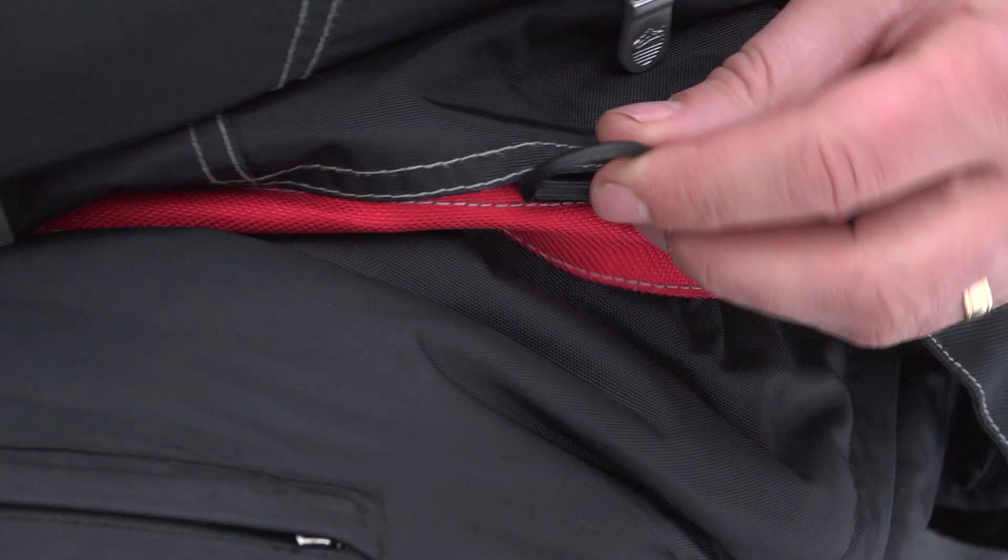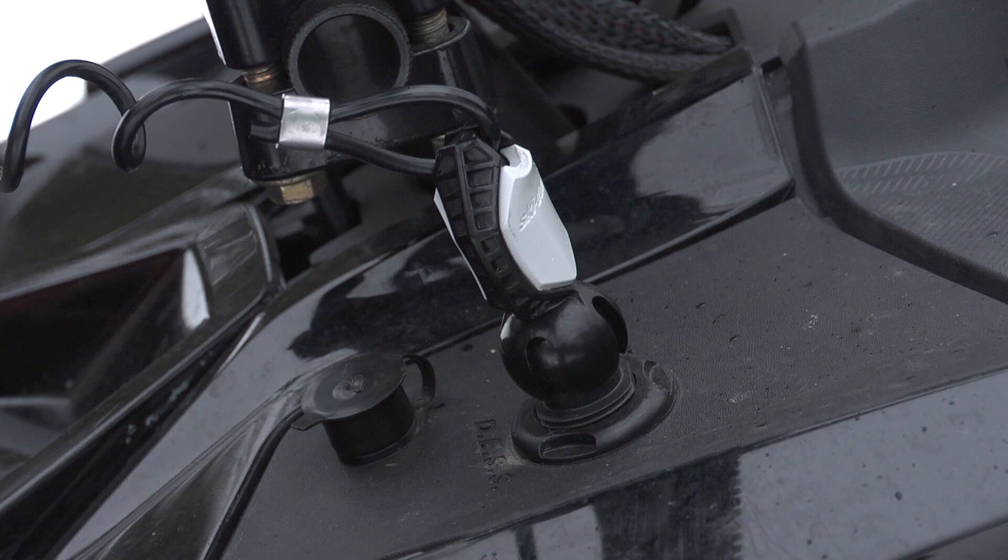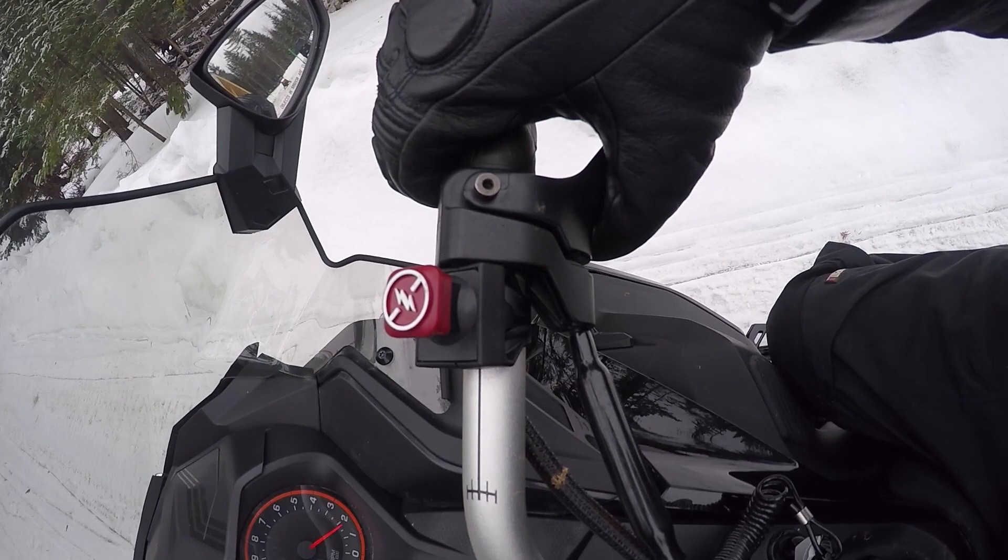If the machine is equipped with a tether cord, it is always recommended that it be attached to your pants or jacket. This cord will shut the machine off if disconnected. It will not apply the brakes when it is disconnected, however.